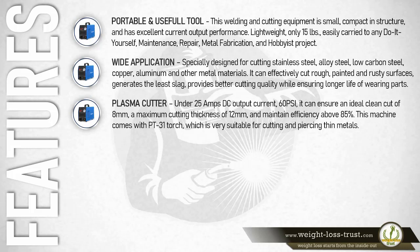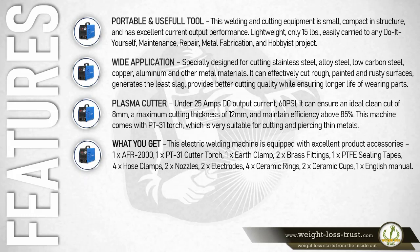This electric welding machine is equipped with excellent product accessories: one AFR-2000, one PT31 cutter torch, one earth clamp, two brass fittings, one PTFE sealing tape, four hose clamps, two nozzles, two electrodes, four ceramic rings, two ceramic cups, and one English manual.